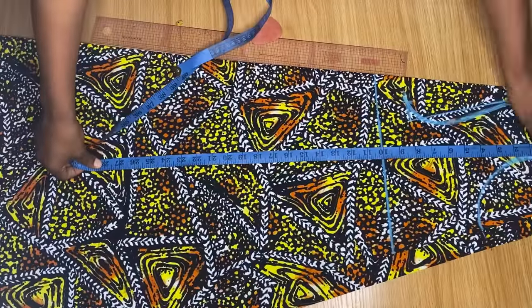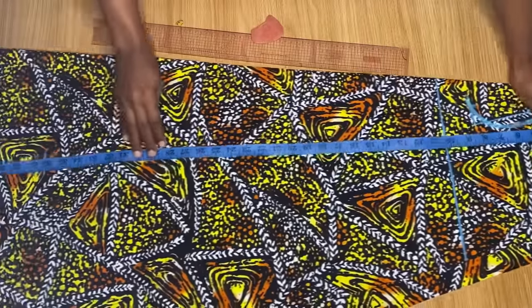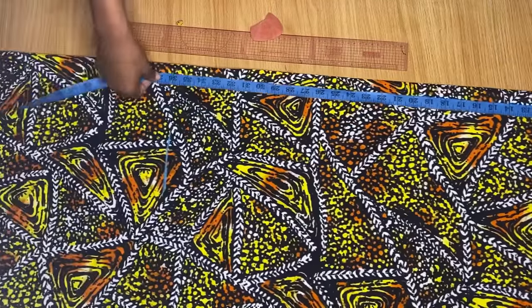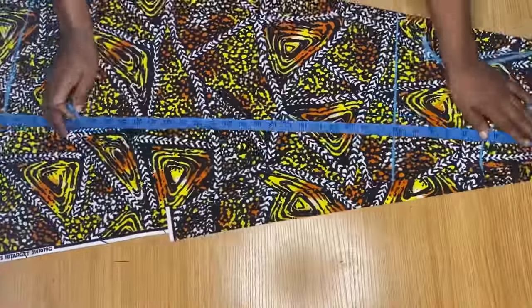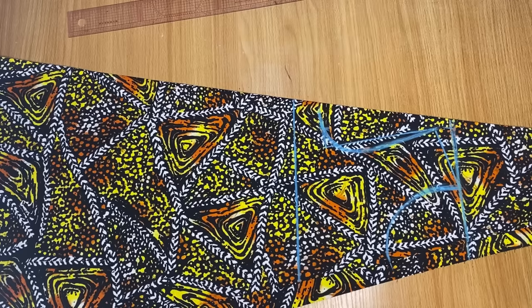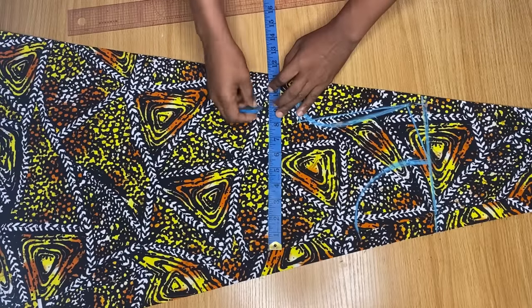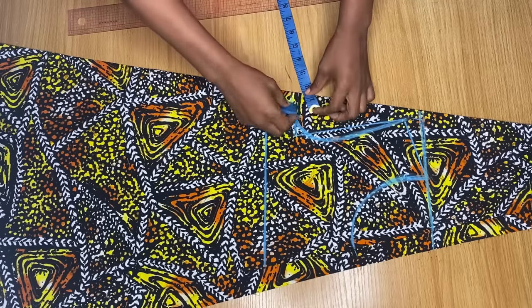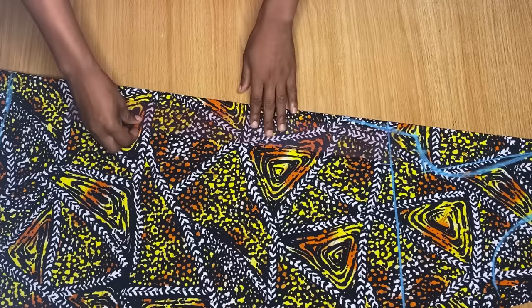Now from the shoulder line, I am going to go down by how long I want this dress to be. I want it to be about 34 inches when done, but right now I'm marking it at the 36 inches point. I'm making sure my tape is right on the shoulder line at the top and going down to the 36 inches point, making this mark all the way across the end of this dress. Now I want to add my stitching allowance to the side. From the middle point on the bust line, I'm going to go in by my bust measurement divided by four and add an extra two inches for ease. And on the armhole, I'm coming out by an extra one inch for stitching allowance. Now I'm just going to connect this line all the way to the end of my dress.